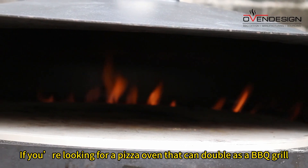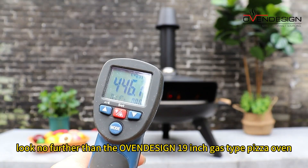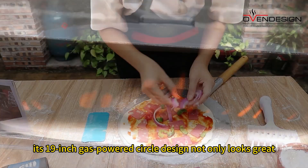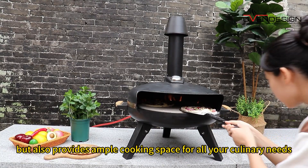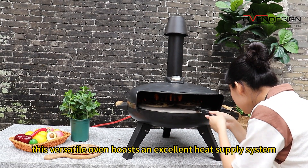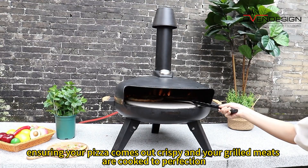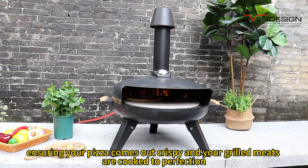If you're looking for a pizza oven that can double as a barbecue grill, look no further than the Oven Design 19-inch gas type pizza oven. Its 19-inch gas power circle design not only looks great, but also provides ample cooking space for all your culinary needs. This versatile oven boasts an excellent heat supply system, ensuring your pizza comes out crispy and your grilled meats are cooked to perfection.